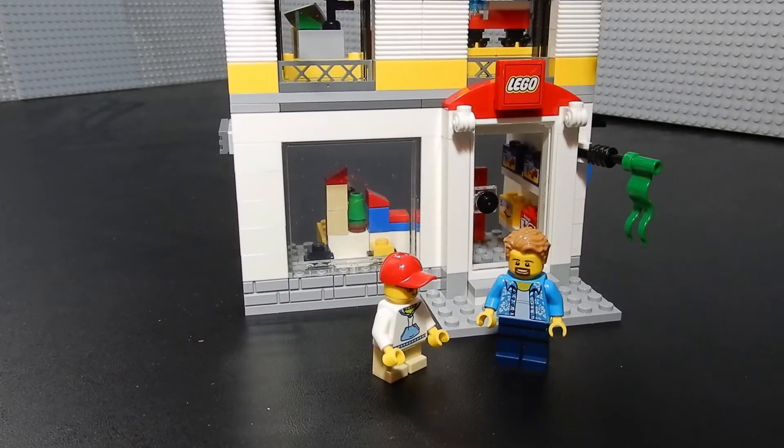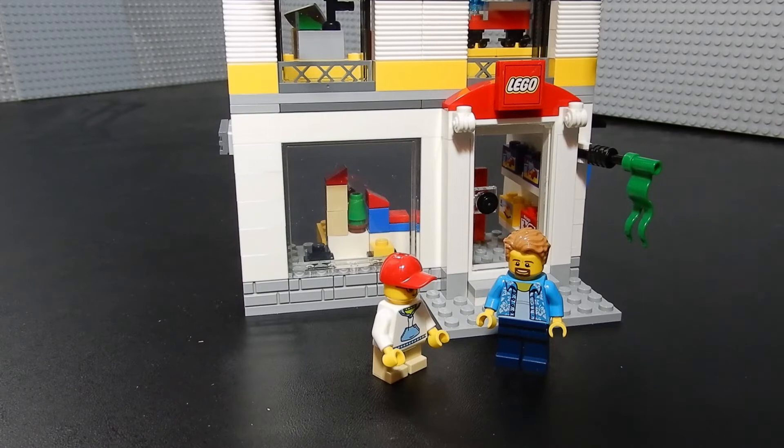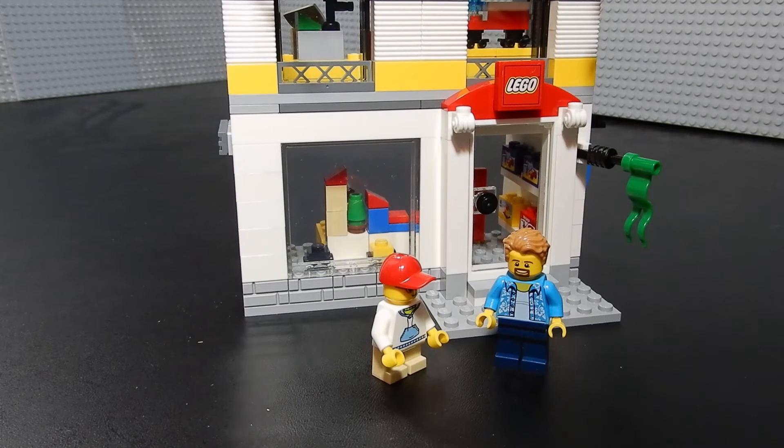This set retails for $25 and is available exclusively at Lego stores. You can find it on the aftermarket through eBay and places like that, but you will pay a premium that way. It's a set worth getting if you happen to be close to a Lego store — it's a nice starting point for some Lego store MOCs you might want to make, and it's not too bad in its own right.